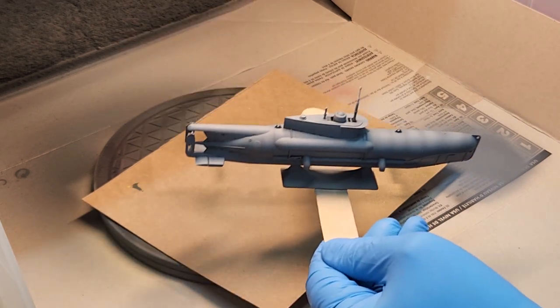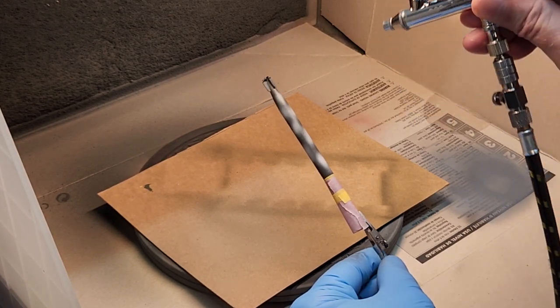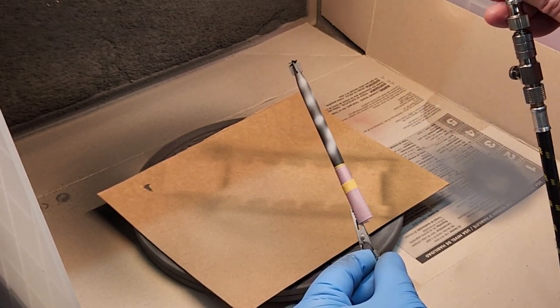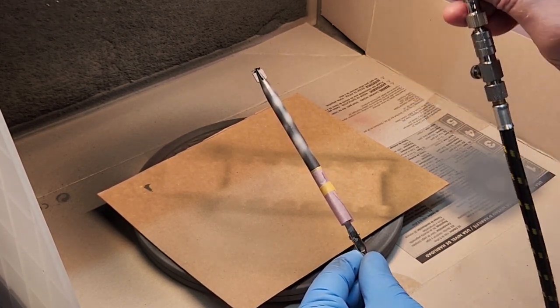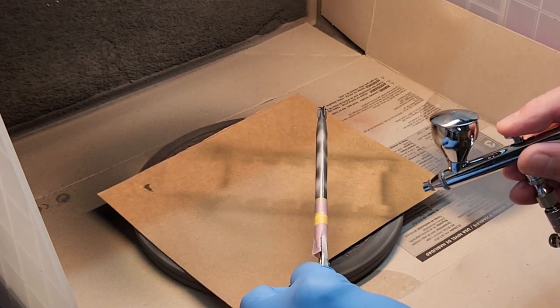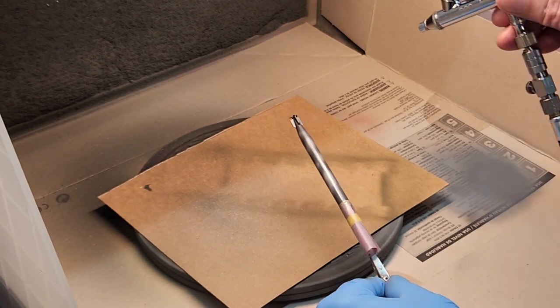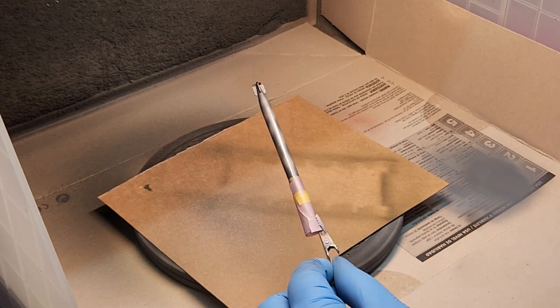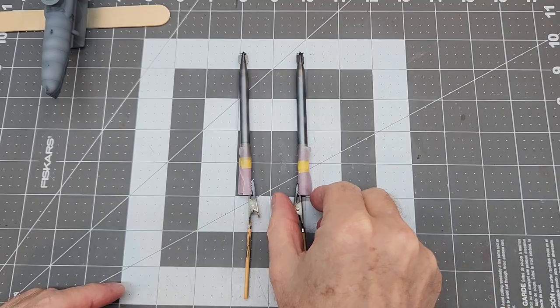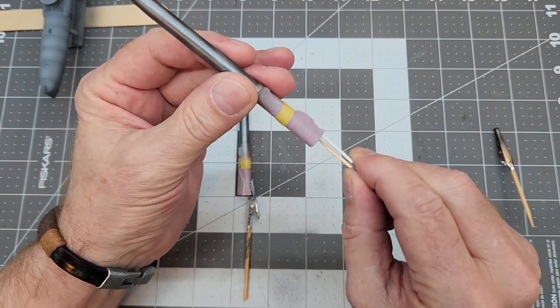Next up we need to paint our torpedoes. I've chosen this metallic charcoal gray paint, mixed for the airbrush using the acrylic thinner. We're going to put some light coats on — it looks like I mixed it a little bit thin, but we'll go ahead and paint these torpedoes up. Same method: we want to make sure we don't obliterate the pre-shading. Just kind of switch between the two torpedoes, giving the paint time to set up between coats. I think this metallic charcoal gray will give us a nice contrast between the paint on the sub and the torpedoes.